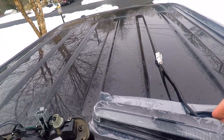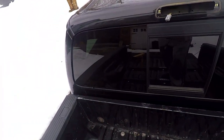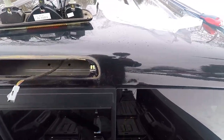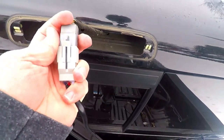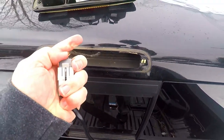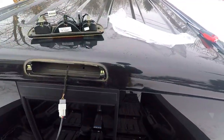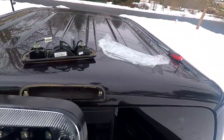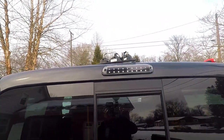Now we just need to take this film off of it, and then we're going to plug this in. Trying to do this one-handed and not mess up my new light. We have a little extra wire here so we're just going to tuck that back into the cab, put this on, make sure your weather sealing is all in place — we're going to reuse those screws. Put this in, get it screwed in, and tuck this wire in.